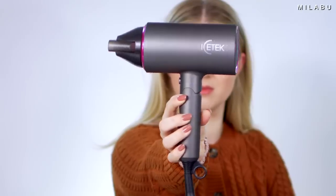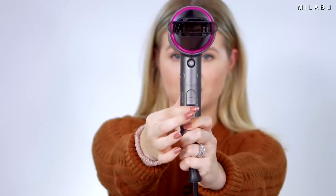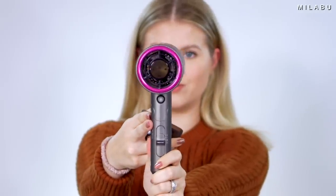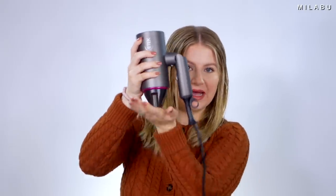We have three very different technologies, starting with the first one, which is the cheapest. This one retails for $32.99 on Amazon right now. It's like the OG hairdryer — there's nothing too fancy about it, but it's super powerful. It comes in at 2000 watts. It just has three different settings: cold, low, and hot. You can fold it, you can take this off and put it back in.